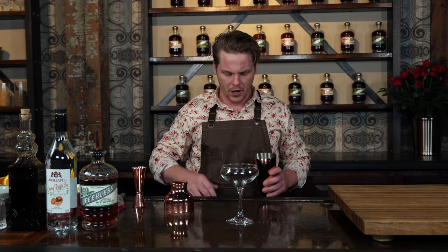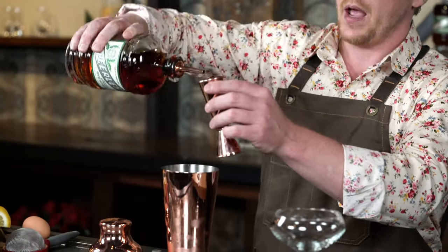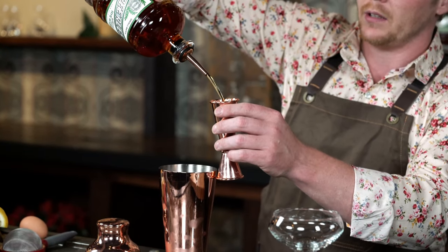Now we're going to be starting off with a couple of different things, but first off you want to get your cocktail shaker. We're going to go ahead and fill that up with just a couple scoops of ice. Next we're going to get our Peerless Small Batch Rye that we're using here. You're going to want to add about two ounces of that into your cocktail shaker.